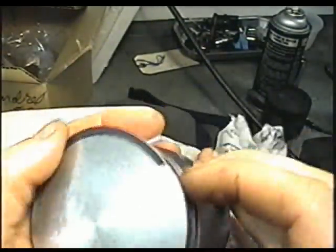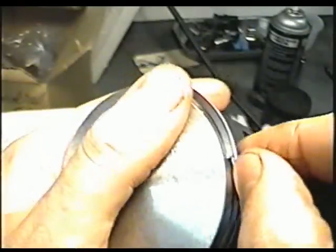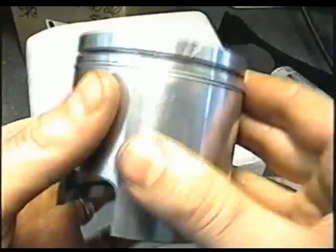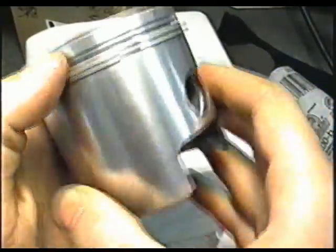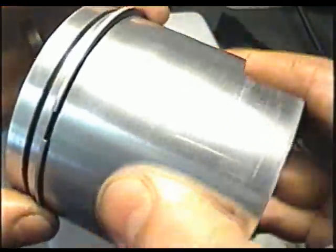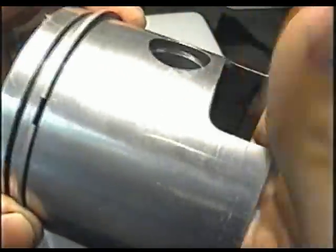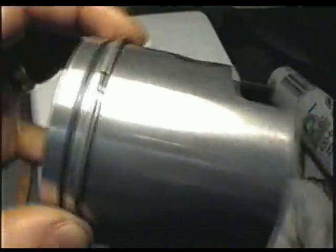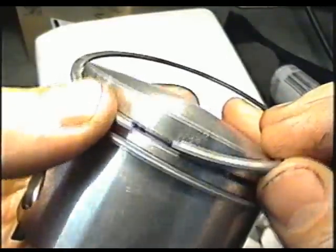Don't pry it too much. Once you've got it there, just insert it and line it up with the piston pin — just like that. To put the top ring on, just insert it in the groove where the pin is.